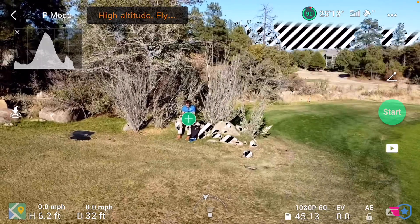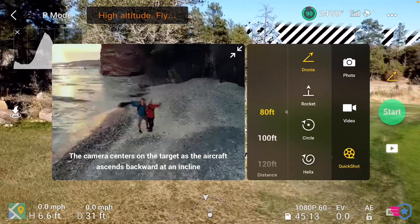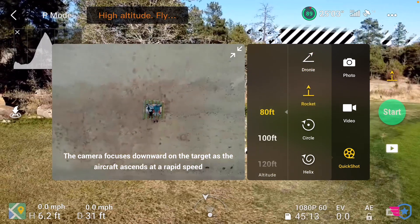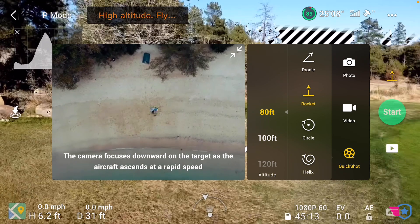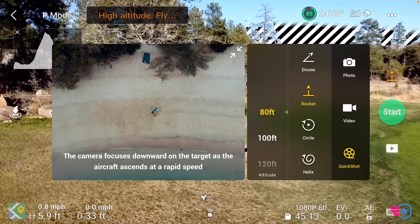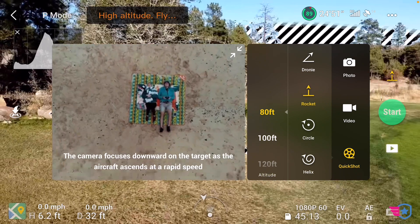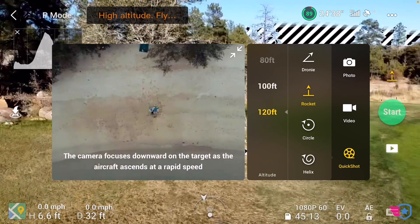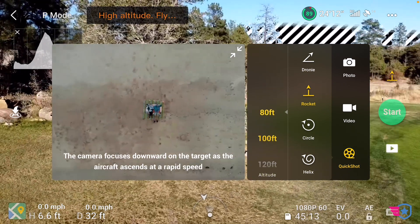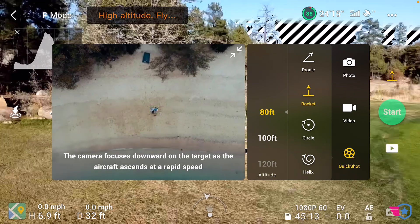The next one is the rocket. I'm going to tap that icon again and go to rocket. The rocket goes right on top of you and then flies up. You need to make sure that you — the operator — or someone in your operation is underneath the drone, because you can't really fly over people unless they're part of the operation. This setting is the altitude. I'm going to keep it at 80 feet so it goes a little quicker.